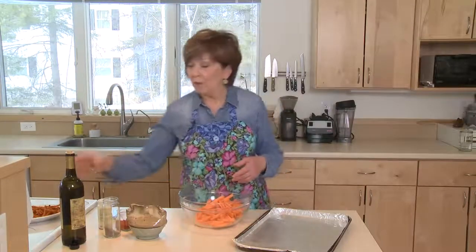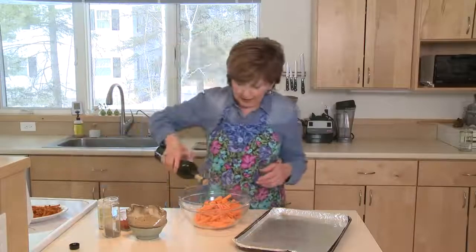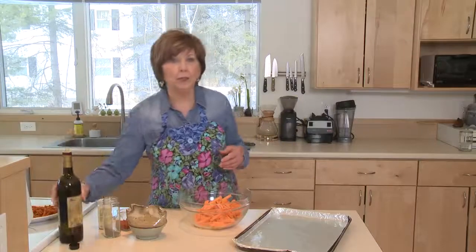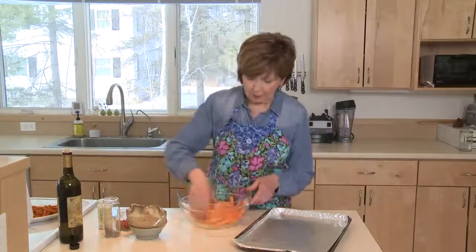I'm going to drizzle them with some olive oil. It depends on how many sweet potatoes you've got in your bowl, but probably a couple of tablespoons will do the trick for a couple pounds of sweet potatoes.